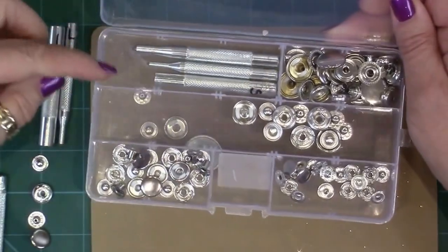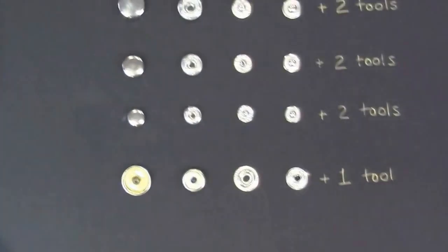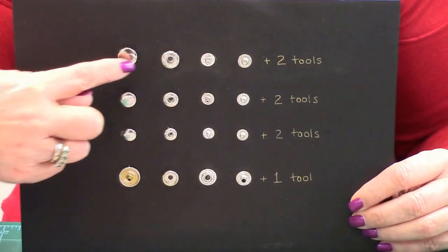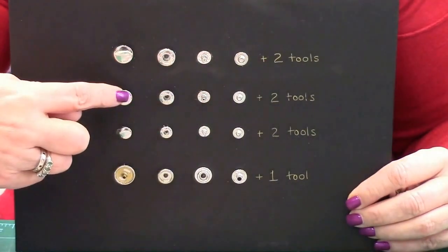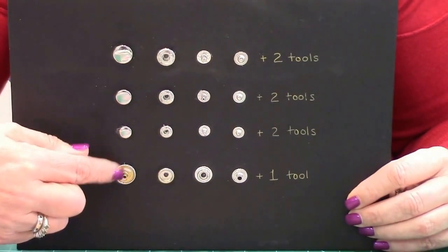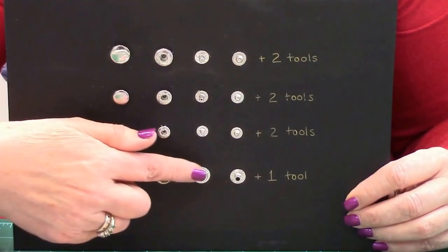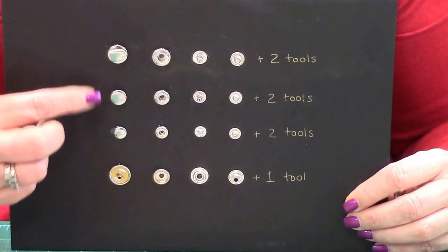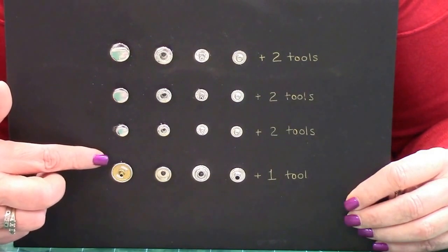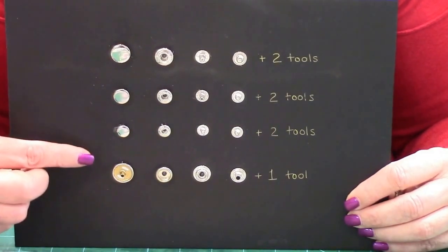Here is the set in front of you. You can see that you've got little compartments for each particular size and all the tools that correspond. Here's the board that I actually used on the TV, which sets out all the different sizes. I really suggest you lay this out on your desk so you'll get to know what size goes with what popper. The three top ones are the poppers and the one going along the bottom is the stud. So we've got the large, the medium, the small, and the stud. The stud only has one tool; the poppers all have two tools.